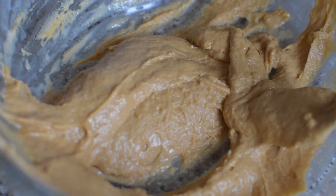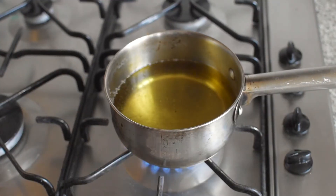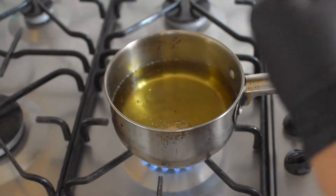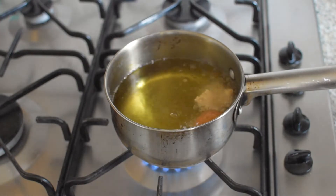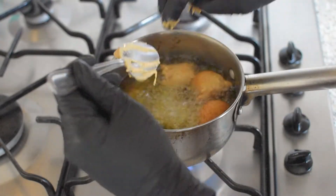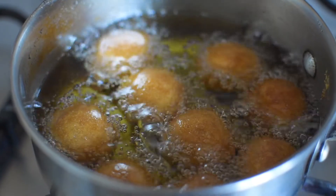Into a pan I add in some oil and then I start to drop in the mixture. If it's easier for you, you can use a piping bag, and if you want it to look aesthetically pleasing then it's probably best that you do use a piping bag.